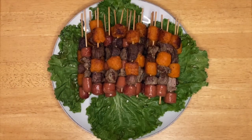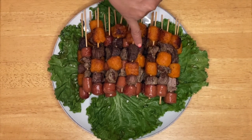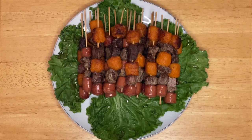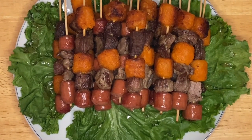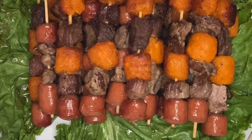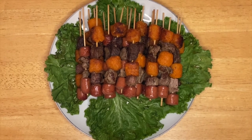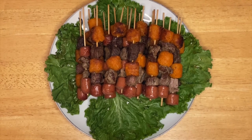There you go, guys! This is our finished product — Anna's version of kebab. Look how beautiful that is! You can see the crunch of the beef, the sweetness of the sweet potato, and the saltiness of the hot dog. I hope you like this dish. It's very nice and perfect for a friends gathering, as an appetizer, or just for snacks. I hope you enjoy my video today — thank you very much for watching, don't forget to subscribe, and I'll see you in my next video!